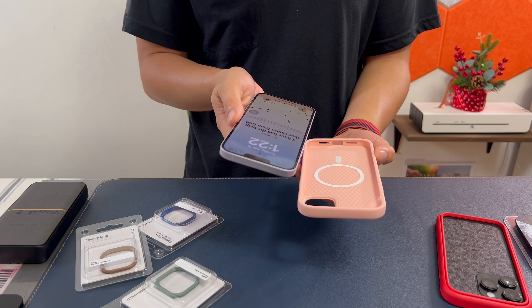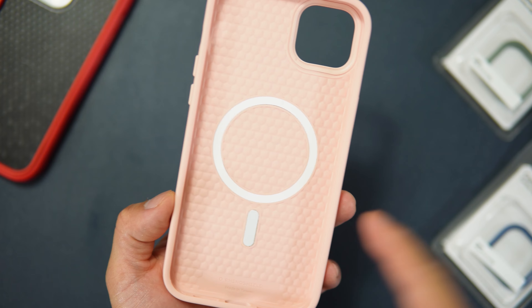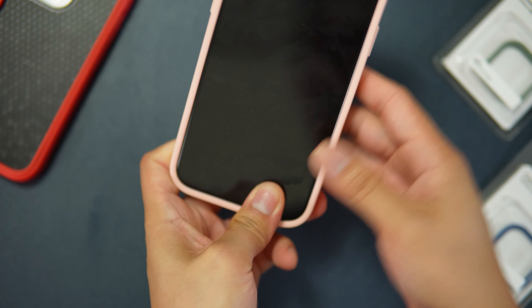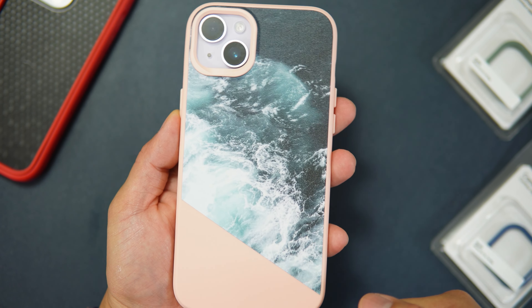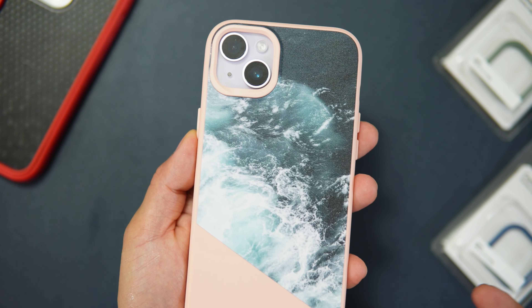Let's switch cases now. Buttons go in first. We also have a MagSafe indicator because this case is MagSafe compatible. Pushing it all the way in — it's a baby pink color on the back with the ocean design, which complements the purple iPhone 14 Plus nicely.